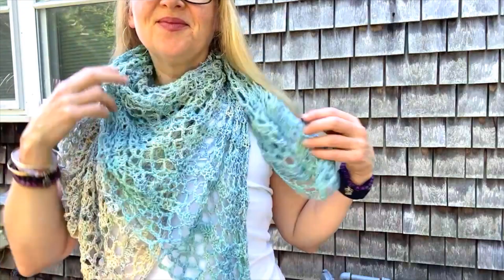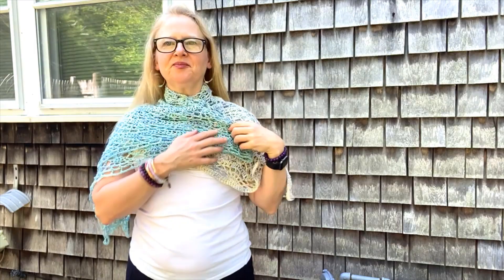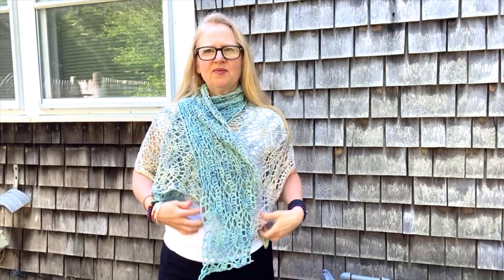You can take it and fold it in half, kind of double it over, and put a little shawl pin there. You can also fold over the top edge, wrap that around you — it's kind of a shortened version of a Rowana or a wrap. I like this way a lot too, especially depending on the colors. You can wrap it around your neck and put a little shawl pin there.